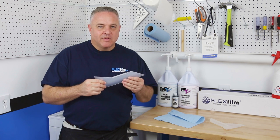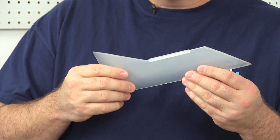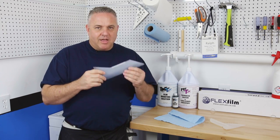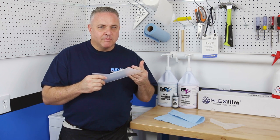Hey, my name is Ralph, and I'm a FlexFilm installer. I'm going to review the tool called the Shuttle. I've noticed that this tool seems to be very overlooked by a lot of professionals, but I like this tool. I use this tool as a daily driver. I'm going to share with you a few things that I like about it.